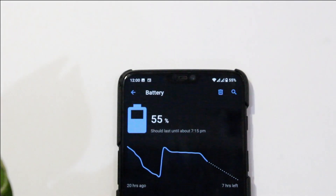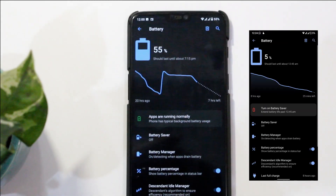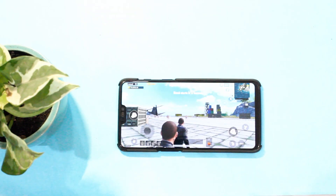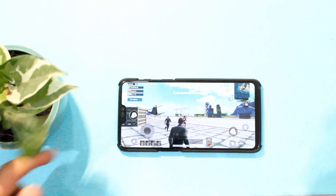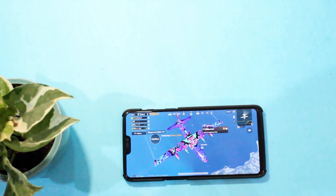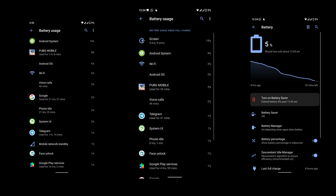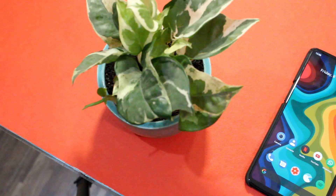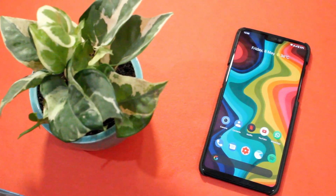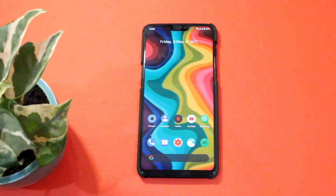Coming to battery life, I got around 5 hours on a single charge with a couple of PUBG sessions of around half an hour each. It heated up less than OxygenOS, which is impressive — I was able to play a half-hour session on extreme settings without any issues. The overall standby drain was on the higher side, especially with WiFi on all the time. Overall I'm impressed by this ROM and think it will improve a lot in the future and might be among the best ROMs out there.